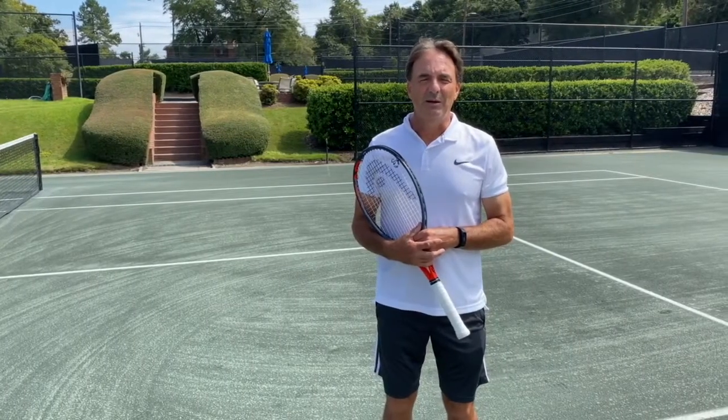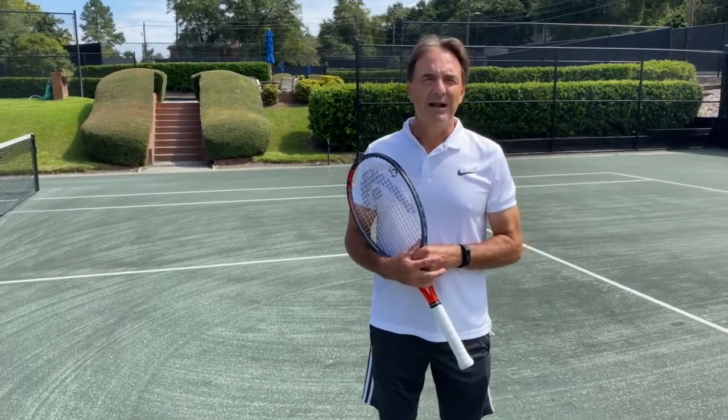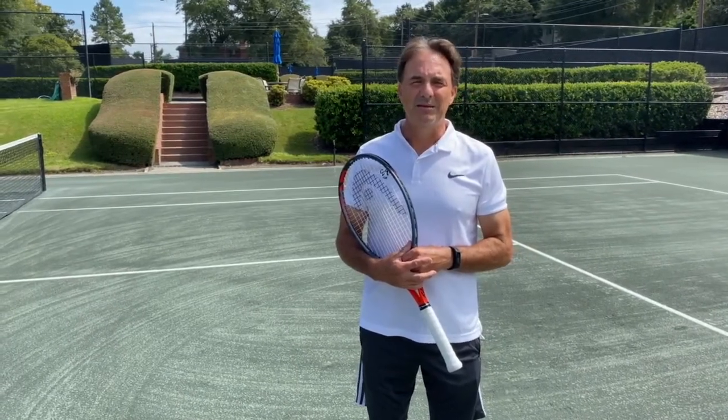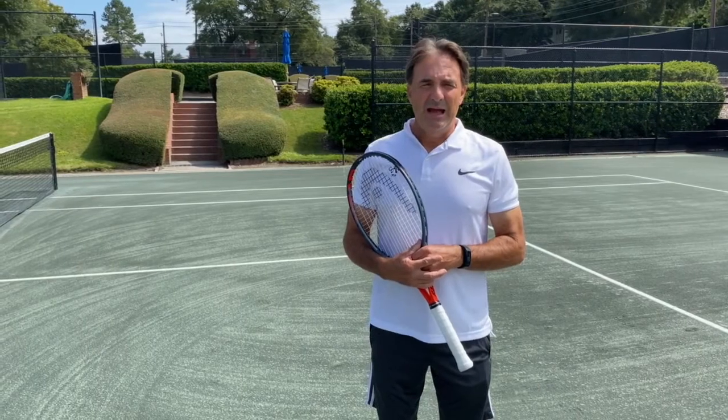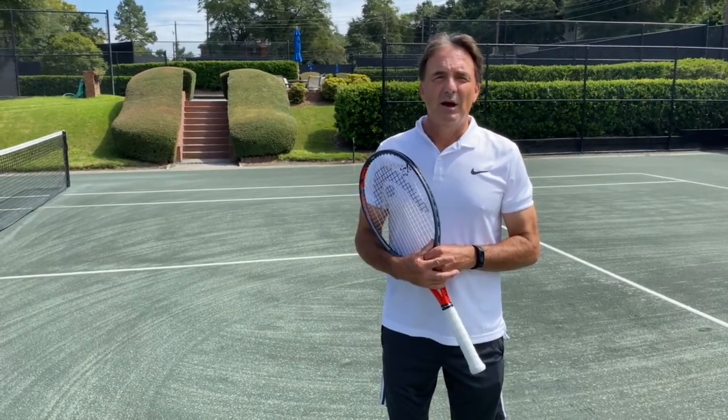Good afternoon everyone. Welcome to the beautiful Augusta Country Club here at the Tennis Center. My name is Marc Bluoy. I am the tennis director here. And today, I would like to share with you tips on the overhead smash.